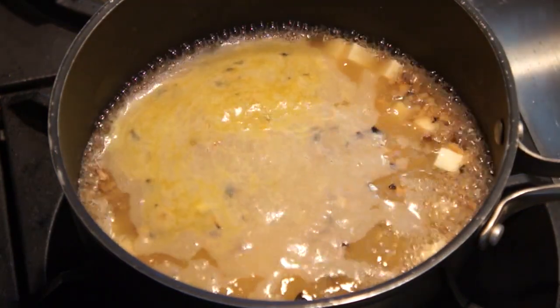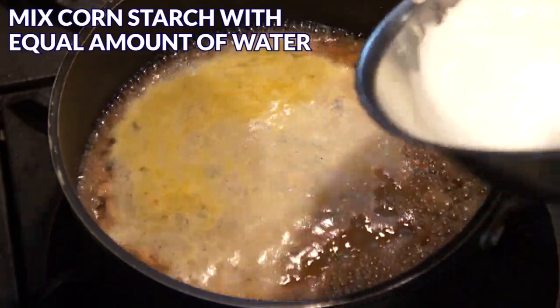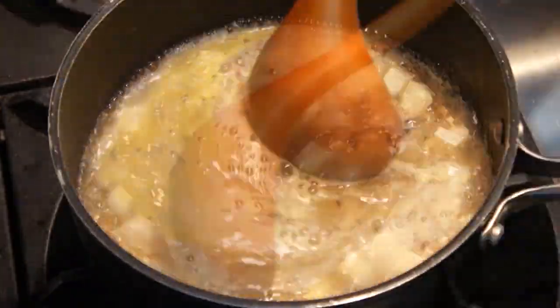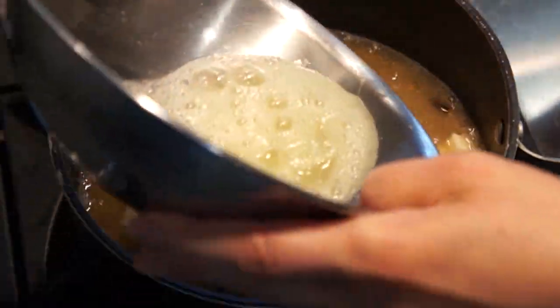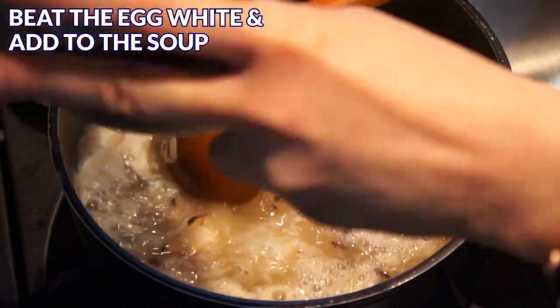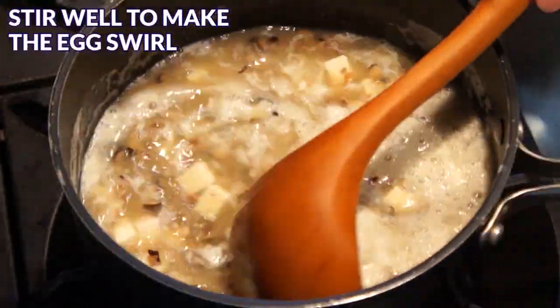When the soup starts to boil, mix the remaining cornstarch with an equal amount of water, then add it into the soup. Stir well and wait until the soup thickens. Next, beat the egg white and add it into the soup. Stir the soup well to make the egg white swirl.